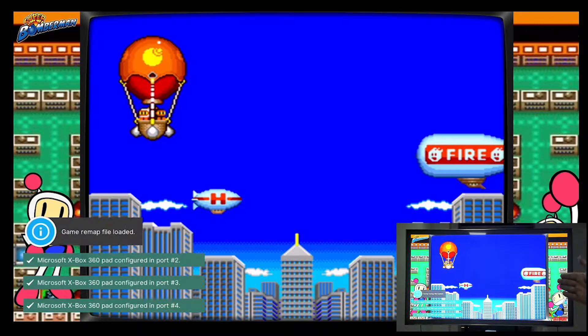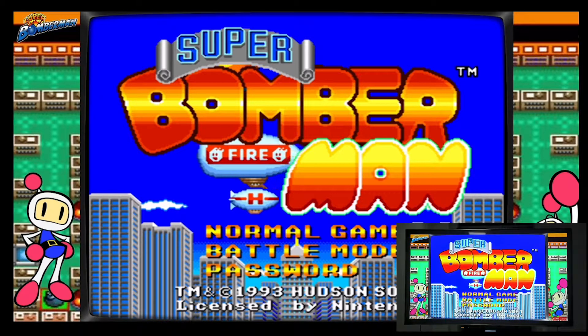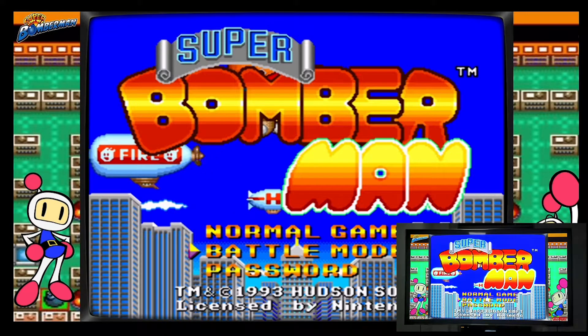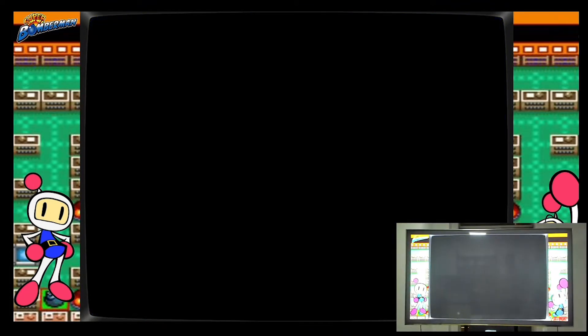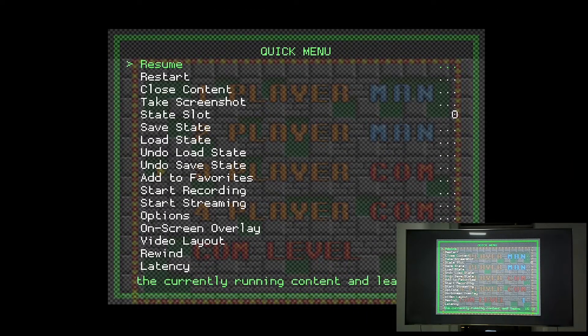We can see the four controllers are recognized. We'll try battle mode — but we can see that the third and fourth players can only be set to computer, meaning the two additional controllers are not recognized successfully. It took me some time to do the research, but I finally figured it out.